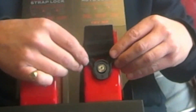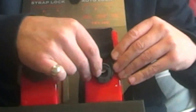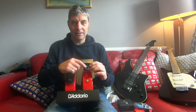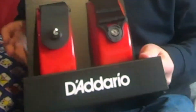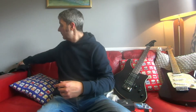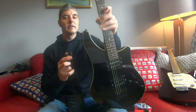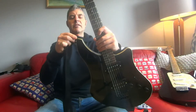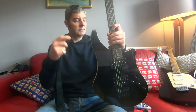It doesn't take a second to put on and there's nothing fiddly about it. To take it off, pull this little grey plastic bit outwards and then pull downwards and it'll come off. It's maybe slightly more fiddly to take off than the other D'Addario one, but barely at all, and putting it on is just as easy. Let me show you that one on a guitar — just push it down, pull across, and you can hear it click into place. To take it off, lift the button, push forward, and it comes off.